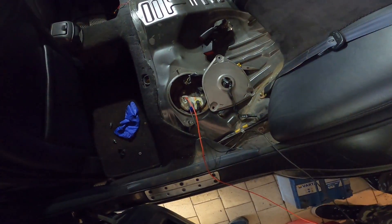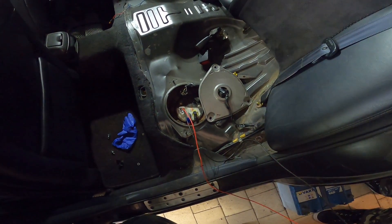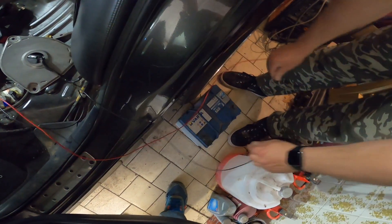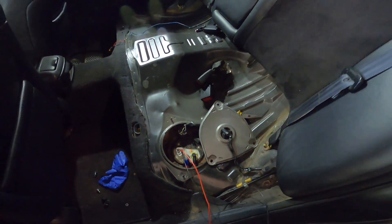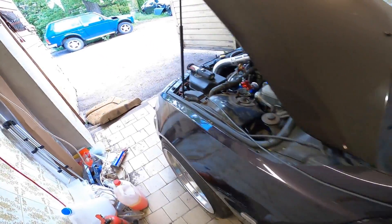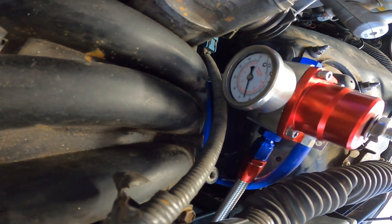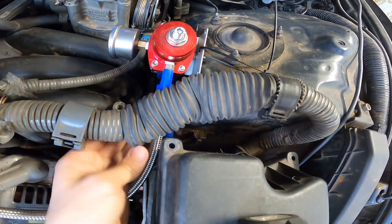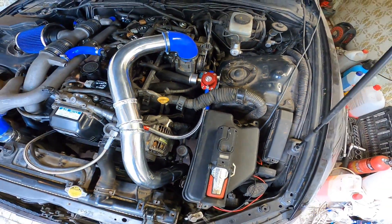We started testing the fuel system. To get the fuel pump running, we bypassed it and directly connected it to the battery. The pump is now running — we can see pressure building and hear fuel returning. So far there are no leaks; we checked all the connections, so I think we're good to go.